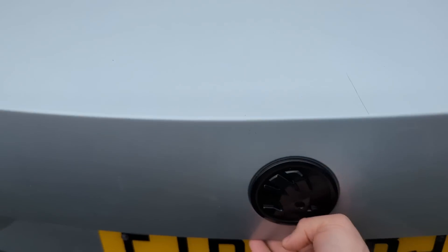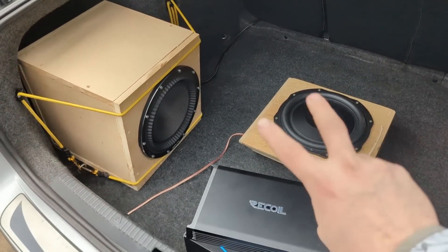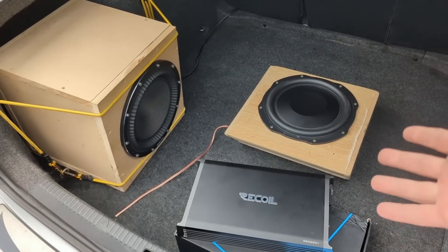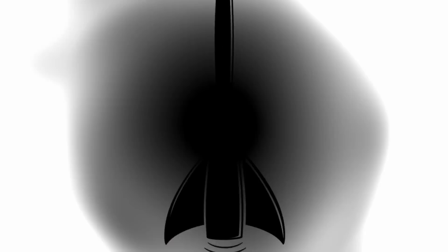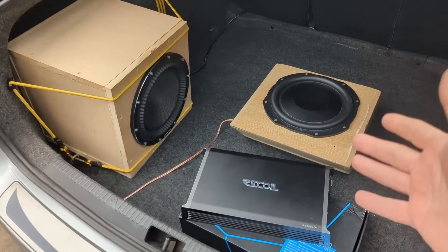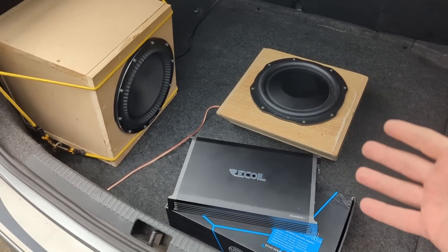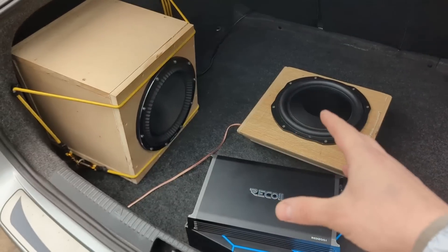Hello lovely people — are you ready for more experiments? Today we'll be testing the myth that running a subwoofer in a higher ohm load will give you better sound quality. Online there's loads of debate, especially among bass heads, but in the SQ world it's kind of the same: people say that when you run a subwoofer at a higher ohm load, the performance and fidelity are going to be better.